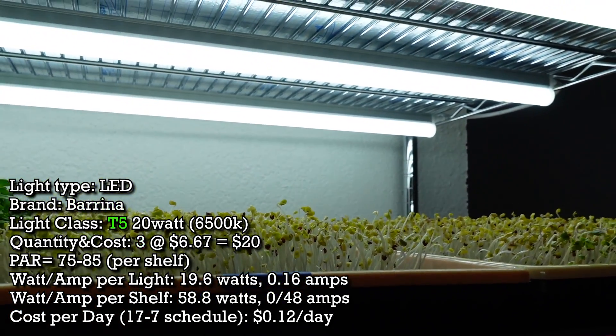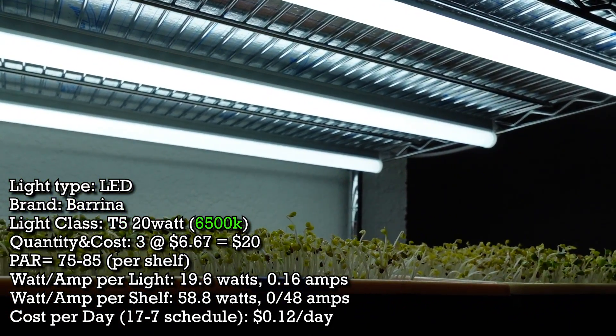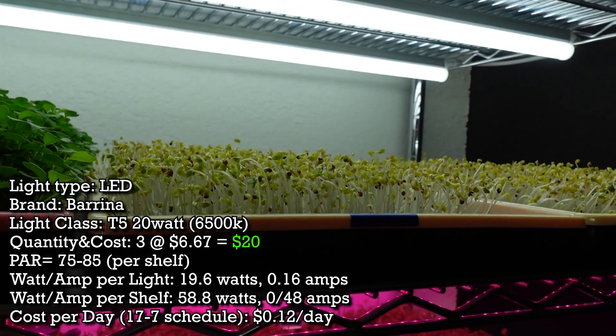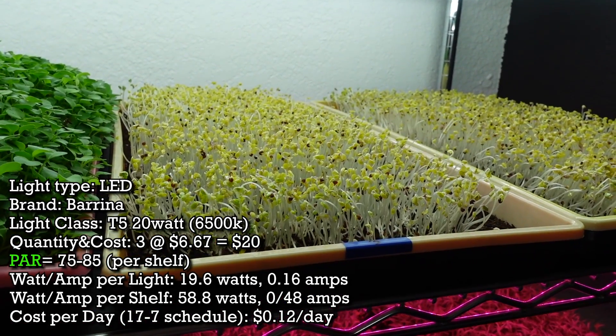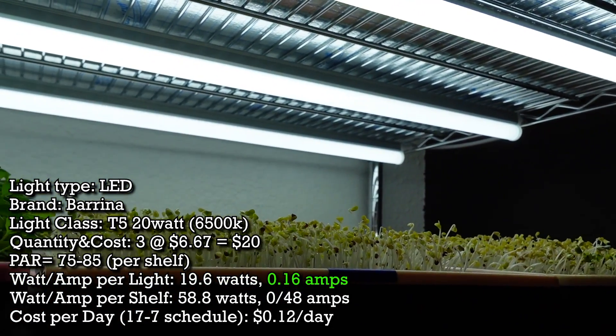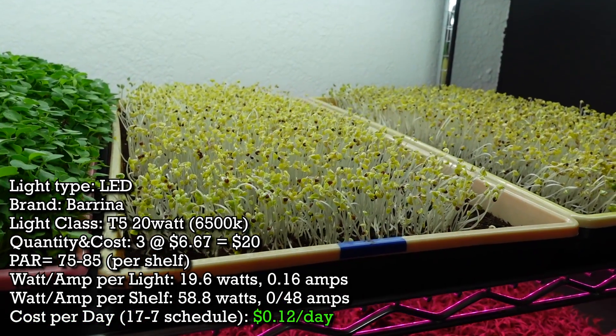Our second shelf uses the Barina T5 LED shop lights at 6500K. There are three of them at $6.67 a piece, making it about $20 to fill the whole shelf. The PAR output on this shelf is 75 to 85 — much more consistent than the fluorescent shelf's 65 to 95. Each shop light draws 19.6 watts and 0.16 amps, costing about 12 cents per day to run all three. So the fluorescents cost nearly double to run compared to the LEDs.